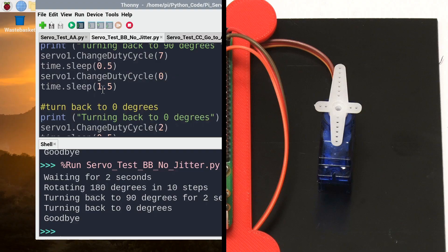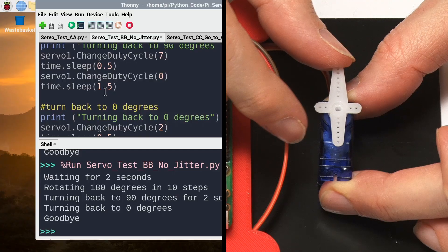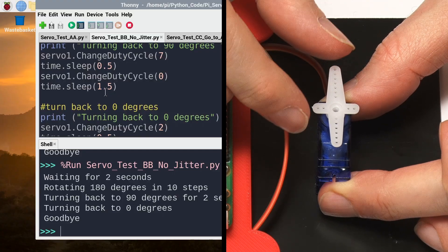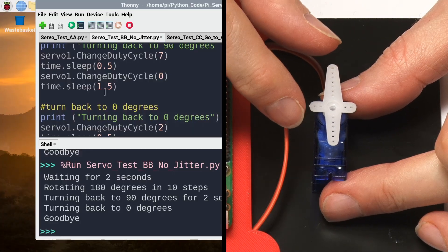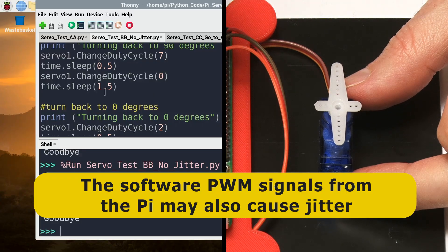One trade-off to note: when sending a continuous pulse, the servo uses its motor to actively hold its position against tension. When we turn the signal off, there's nothing to stop it moving if external force is applied. However, this servo is quite sturdy, and unless you have a lot of torque on it, it's perfectly reasonable to move and then turn it off. The jitter issue is more pronounced in cheaper analog servos — we have to accept the limitations of a very inexpensive component.